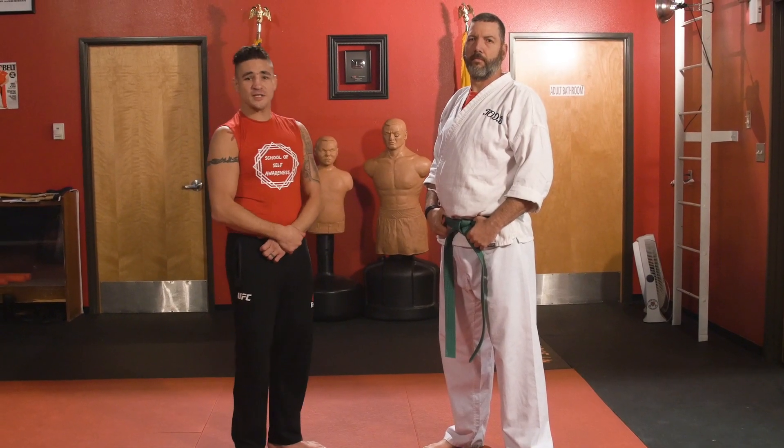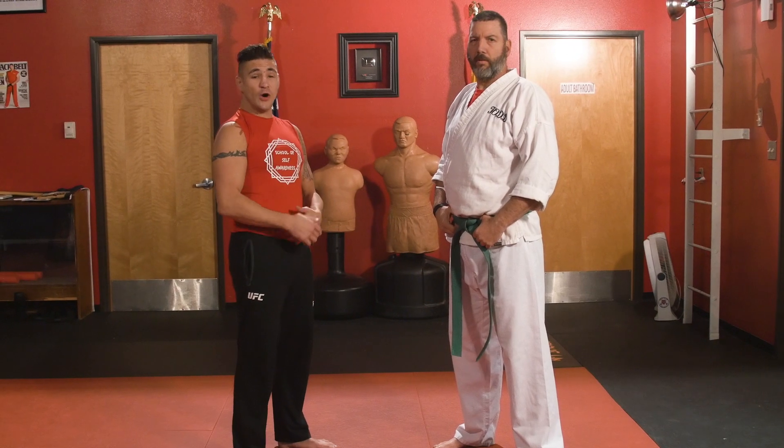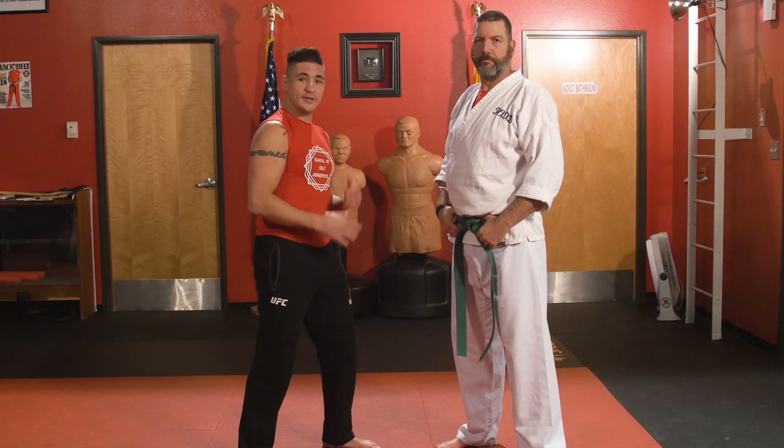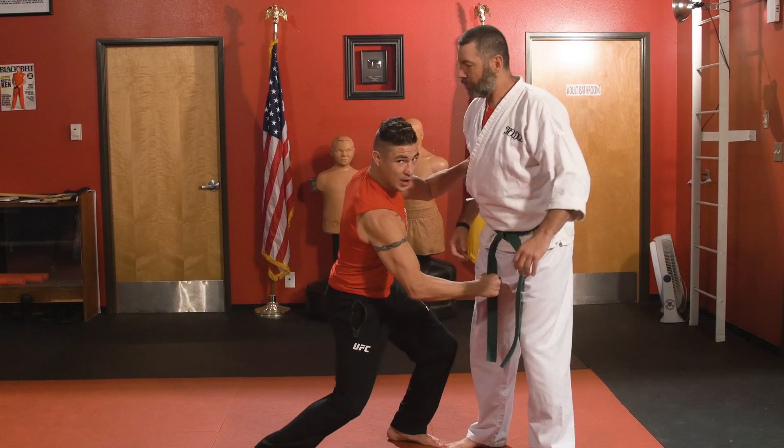My name is Diego Sanchez and today I will be showing a technique called the duck under to the crotch lift. Not to be confused with the crotch strike.